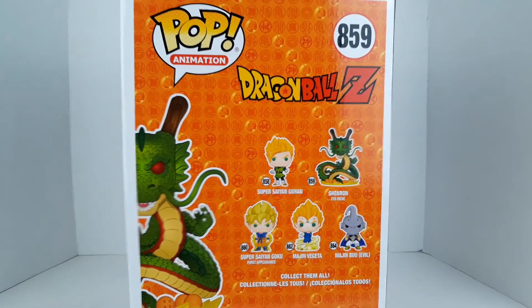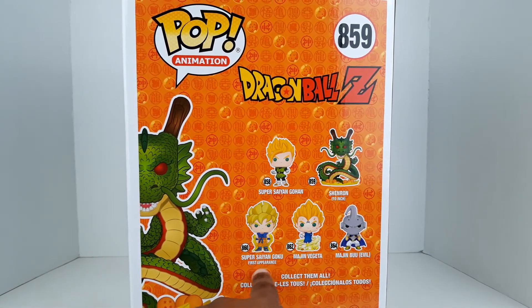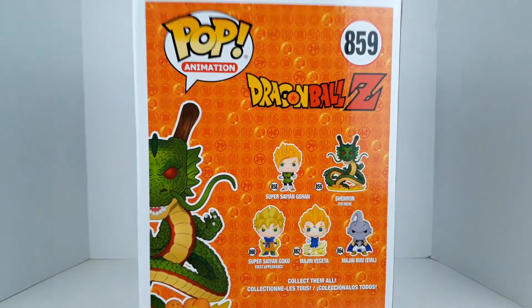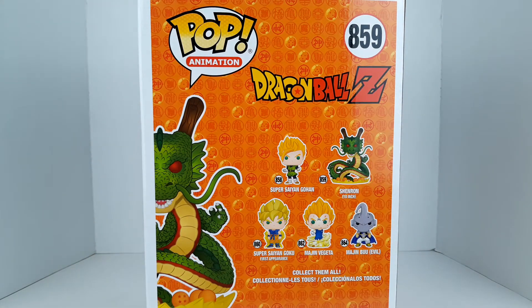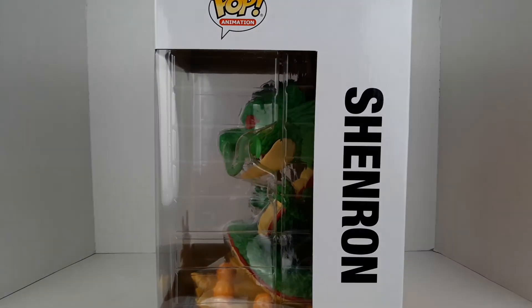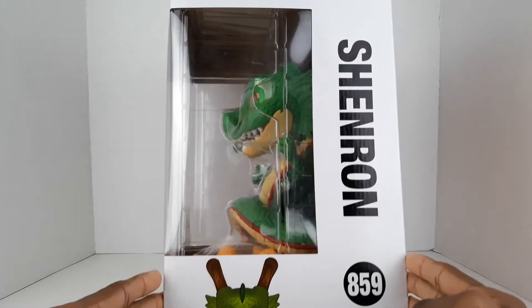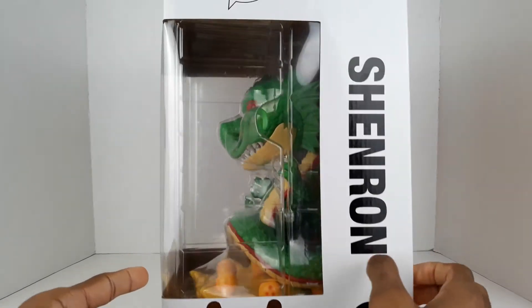On the back you can see the other figures in the line: Super Saiyan Gohan, Super Saiyan Goku first appearance, Majin Vegeta, and Majin Boo evil version. I really dig the kanji and dragon ball design on the back — it's a lot of orange but it looks really good. You can see a little shot of Shenron, the Funko logo, and 'Pop Animation.' On the side there's a nice white panel with Shenron and like a little half shot of Shenron's face peeking up — that's nice — and 859 right there.